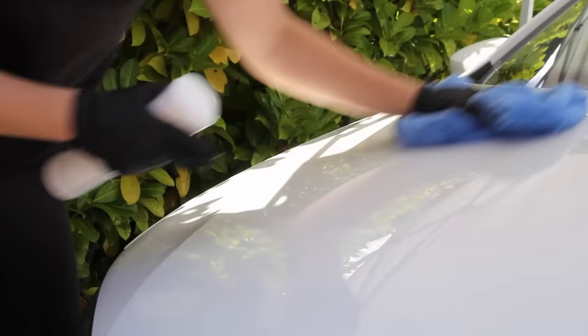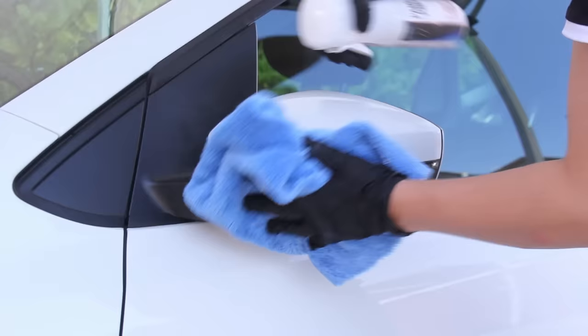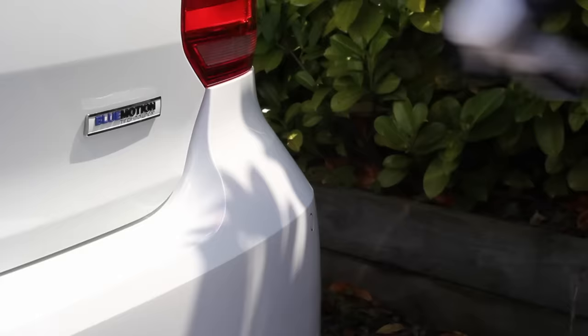In order to prepare the panels for the subsequent protection I went in with the Zirconite panel wipe. This is a step that's well worth doing before applying any long-term protection, as not only does it make the protection more likely to bond to the paintwork, it also makes it less likely to streak during application as there's no residue causing interference.